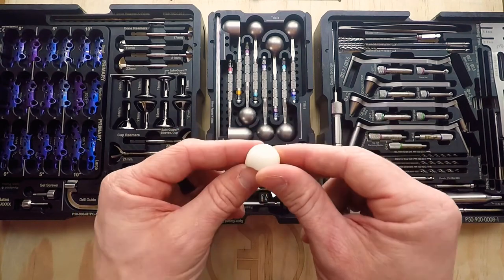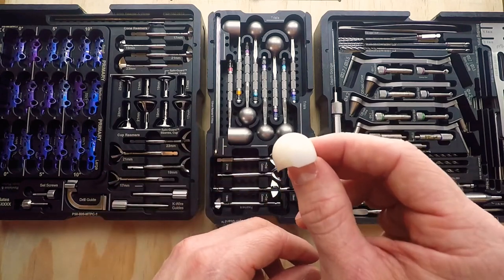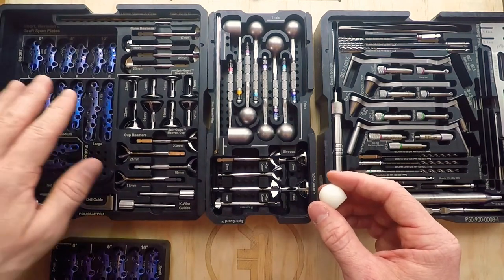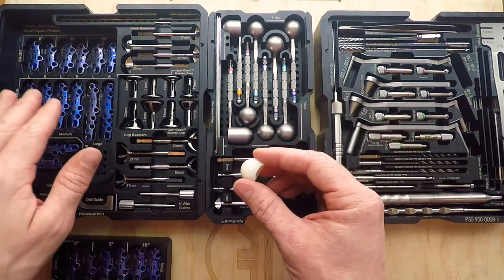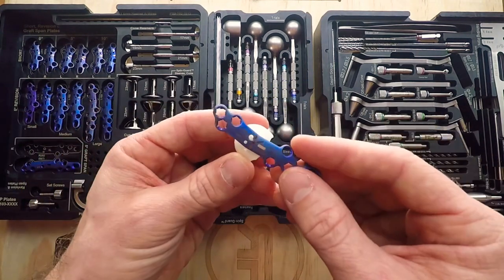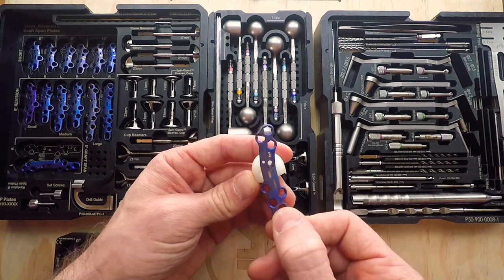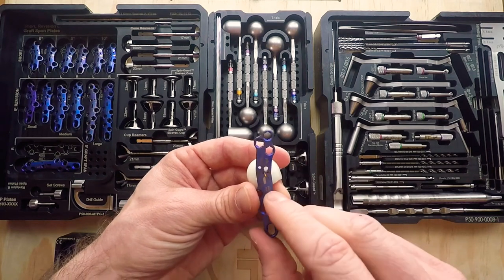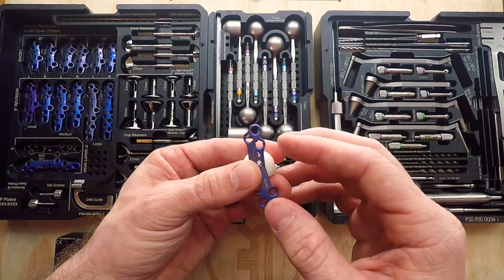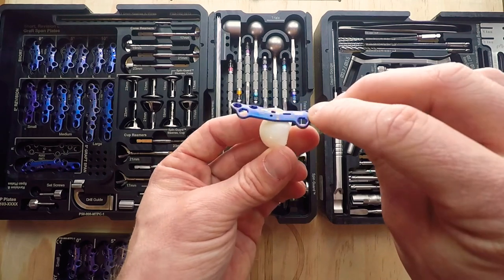We've seen that these grafts have a better union rate, and we have data to back that up in our technical monograph. These grafts work extremely well with these plates. Any of these revision plates — or really any plate that will span the graft — will work, though the revision plates are most commonly used. Occasionally, if we go with a longer graft, we can use the graft spanning plate to make sure we have enough length. You can see that the distal holes are missing the graft and the proximal holes are missing the graft. It's about 50-50 in my experience whether a crossing screw is used or not.